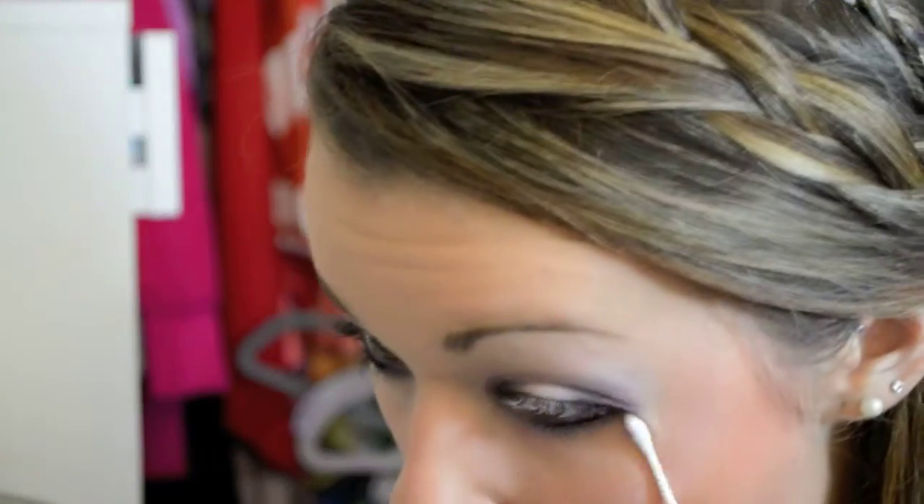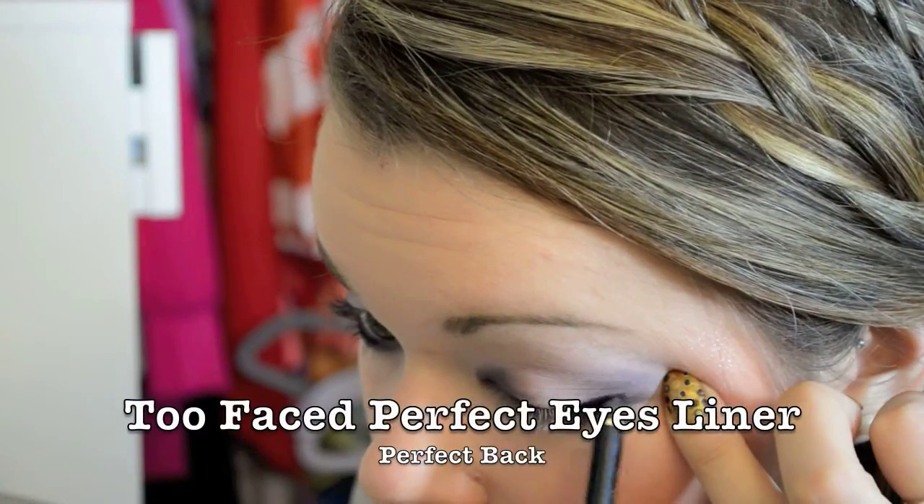I'm retouching the plum color and the light pink color so it all blends together, pulling the pink out into the purple a little bit. Then I'm adding some of the plum to the bottom lash line and cleaning it up with a q-tip under my eyes where there was some fallout.